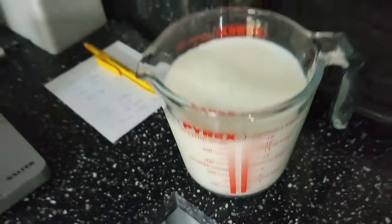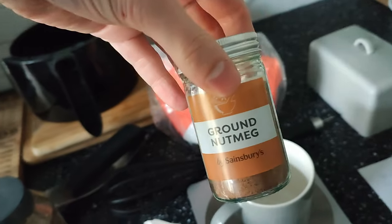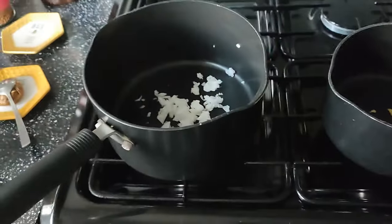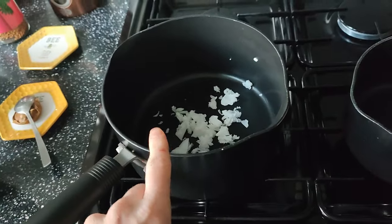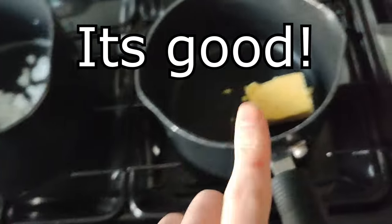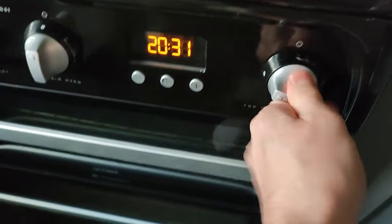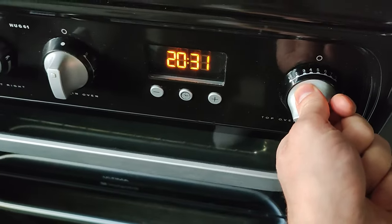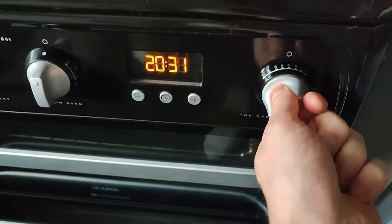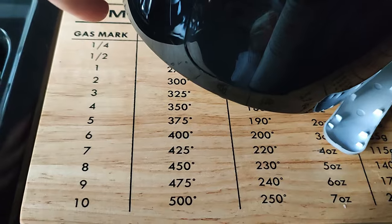And for the bechamel sauce, or white sauce, whatever you call it: 40 grams of flour, 40 grams of butter, almost a pint of milk or 500 millilitres, and some nutmeg. I'm going to try some beef dripping for the bechamel sauce — I've got the butter in there. Preheat your oven to gas mark five, which is 190.